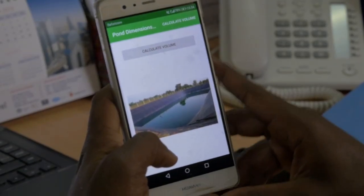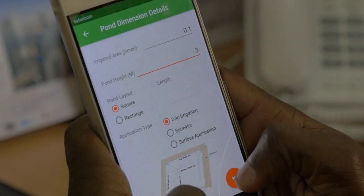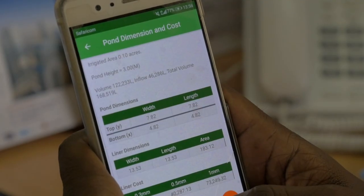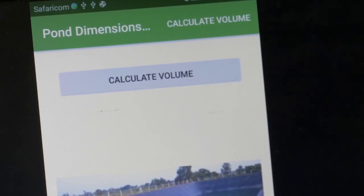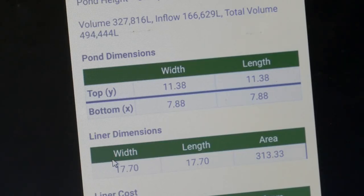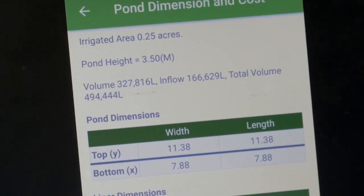The Smart Water for Agriculture team has developed a water pan sizing app as a decision-making tool, making pond sizing and cost estimation much easier. The app is easy to use, can be installed on an Android phone, and is currently available on the Play Store. Farmers log onto the app, input the size of land they would like to irrigate, and the app auto-generates the dimensions and approximate cost of constructing the water pan, taking into account evaporation rates that vary across different counties.